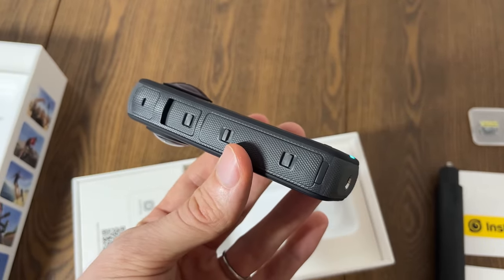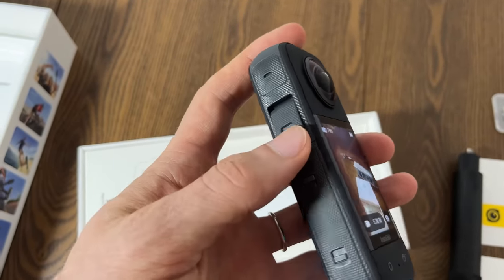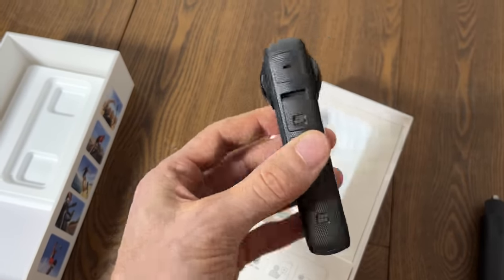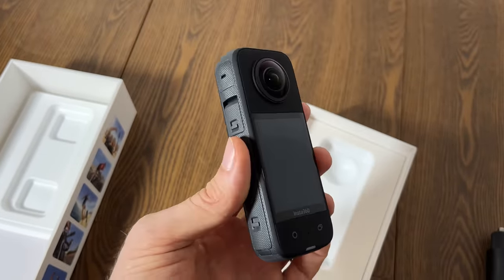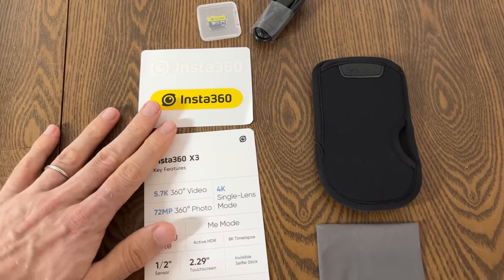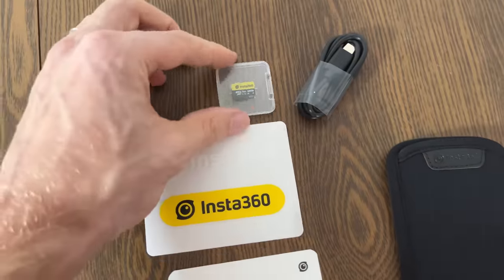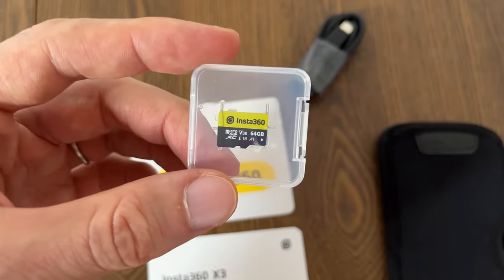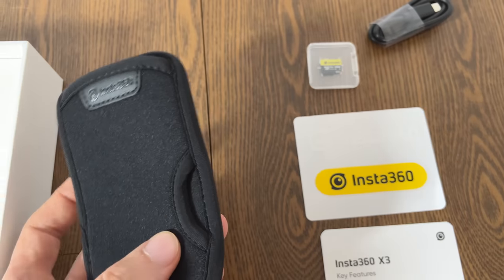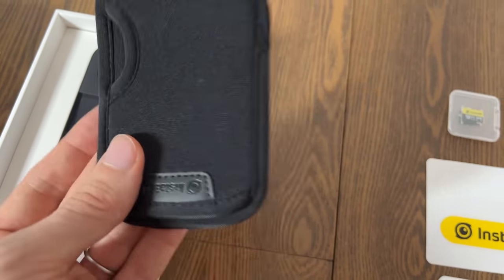The battery pack is on the bottom left and there's a USB-C port for charging or data transfer. Overall the camera feels really solid and premium quality, with an adapter on the bottom to attach to the selfie stick. Inside the box we also have a cleaning towel — always important to keep the lenses clean on 360 cameras — plus an SD card, a USB-C charger, and a protective case that still allows access to the charging port.